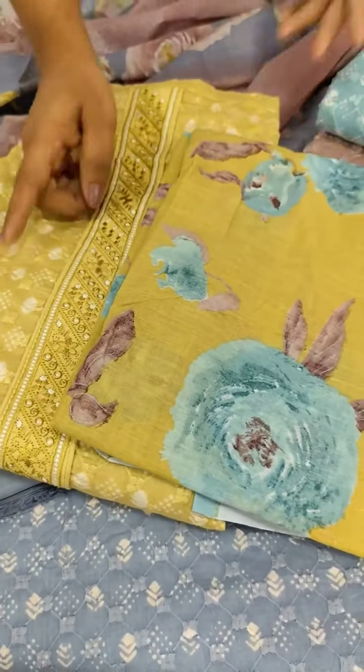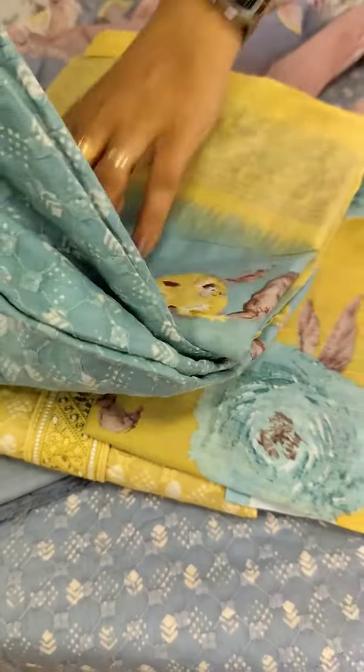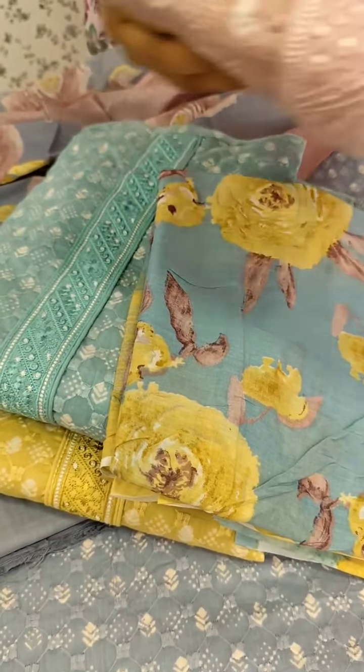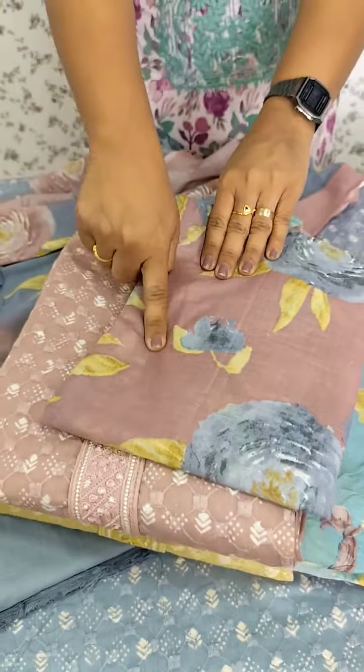We have a color combination in this pattern. Next, we have a green shade — we match the color combination: light blue, blue. Last, we have an onion shade and an orange shade. Let's look at the collection.